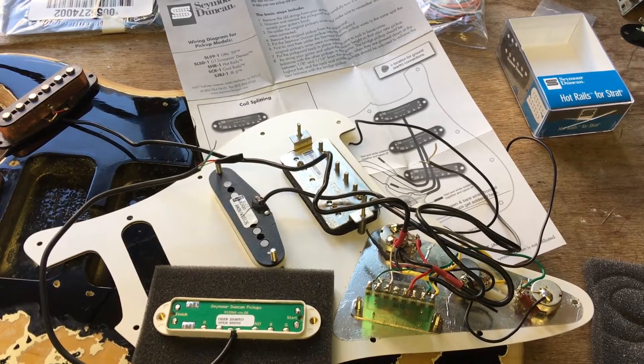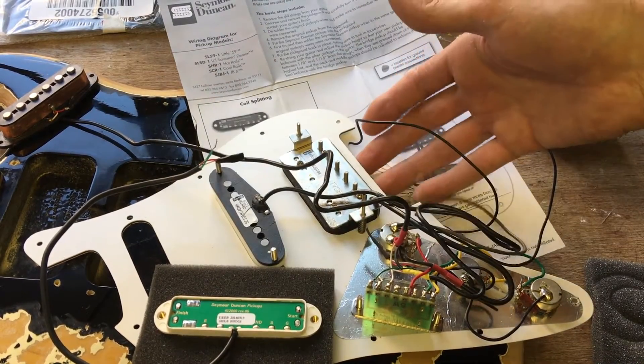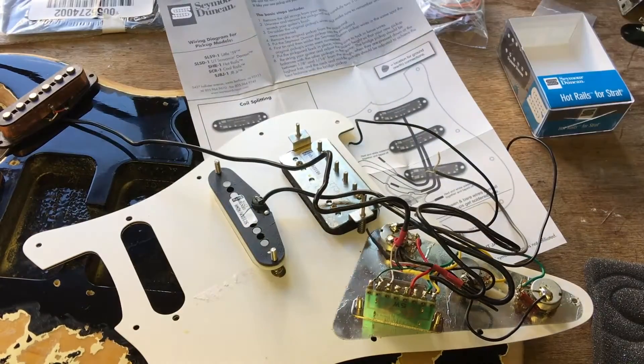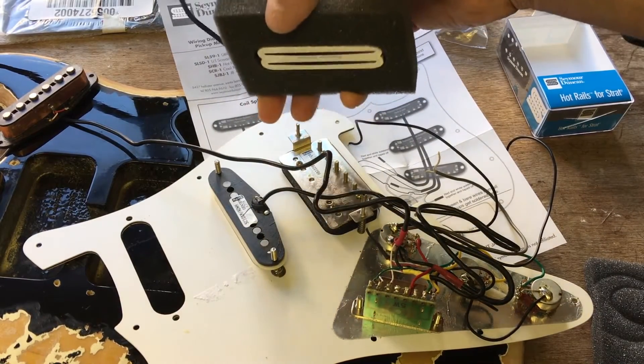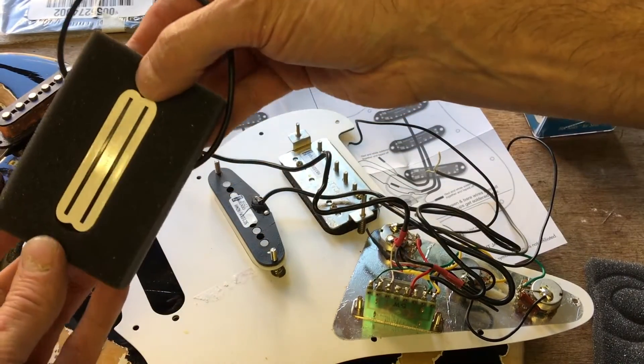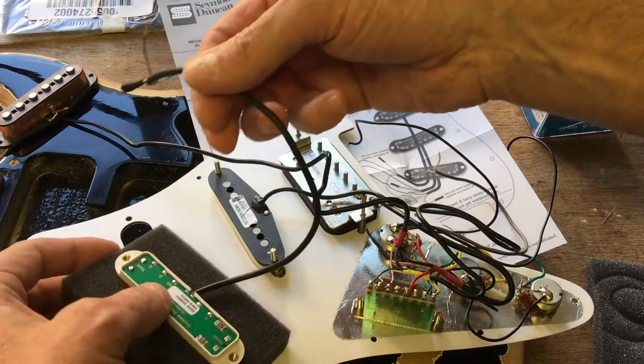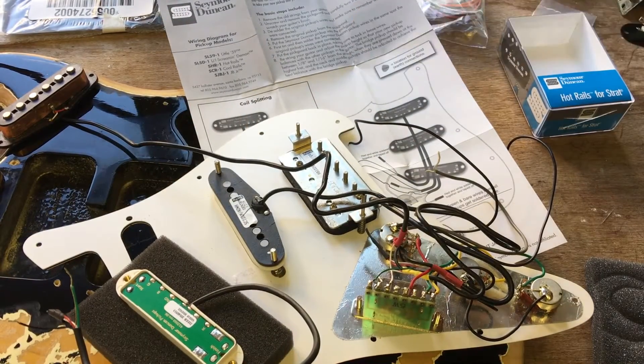It's part two and what we're actually going to be doing here is putting some new pickups into a scratch plate that's got Duncan design pickups. But these are genuine — this is a lovely hot rail pickup here, single coil for the neck position. I've just been looking at the instructions here; it's all very clear what you've got to do.